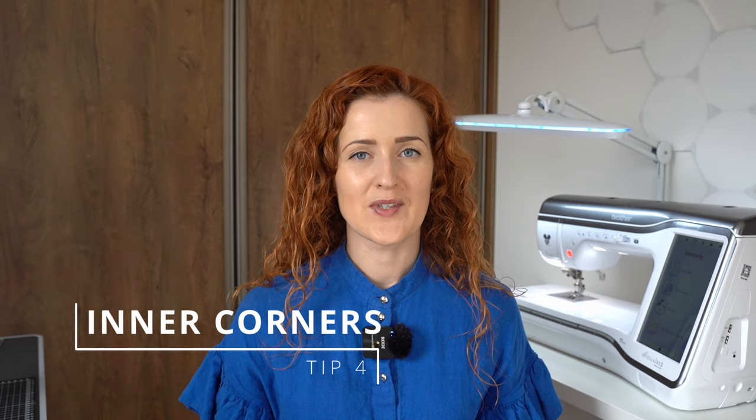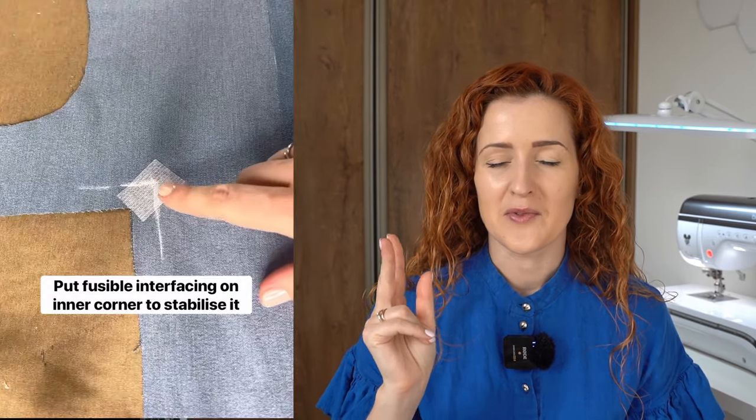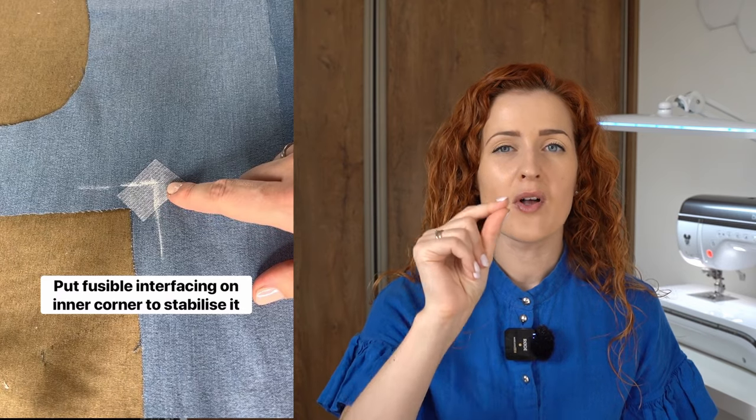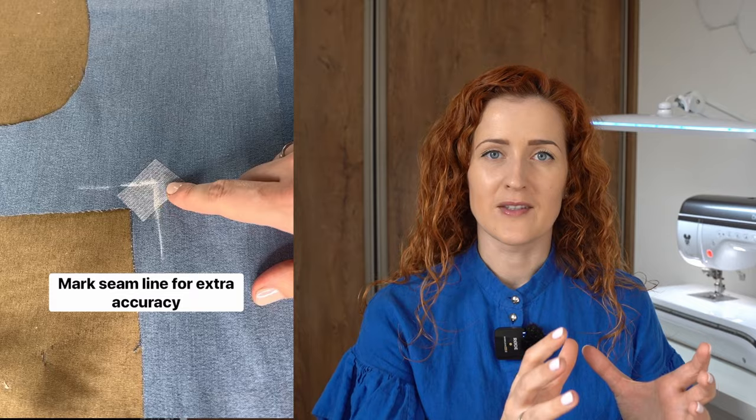Tip number four is using fusible interfacing to strengthen corners. Whenever I'm working on a garment that has corners I need to clip into, before sewing a seam and before clipping the corner, I make sure to apply a small square of fusible interfacing over the corner area.